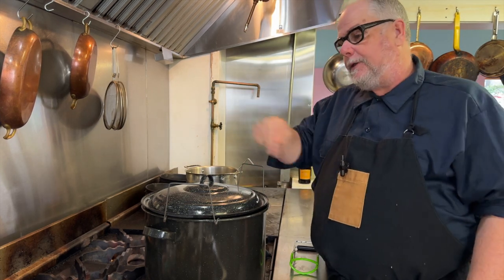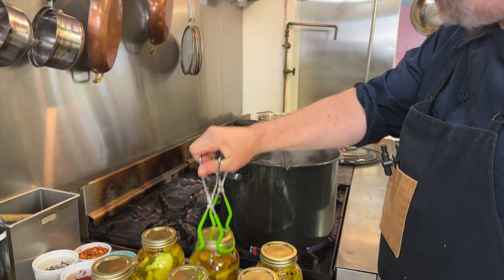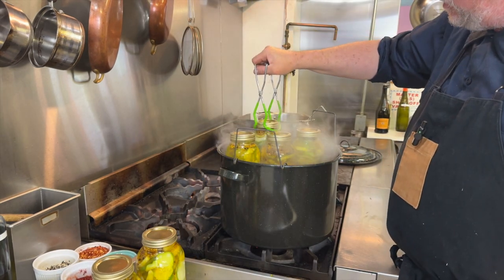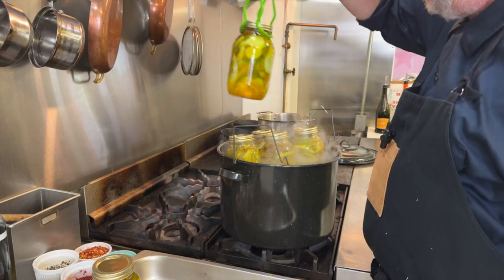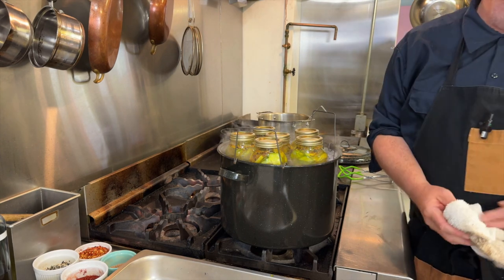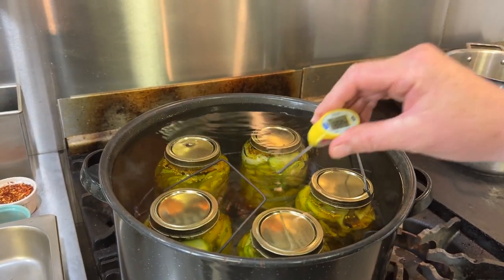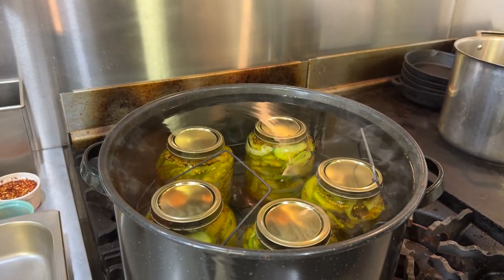If we cook at too hot a temperature, we might overcook our product and make it less crunchy and more mushy. It really helps to have a probe thermometer in this situation. I'm loading the jars in — it's helpful to load them across from each other so they don't tip over and spill into the water. The water temperature has come down to 95 degrees centigrade; it's not bubbling at all, but it is pasteurizing these at a very safe temperature. Anything above 60 degrees is pasteurized.